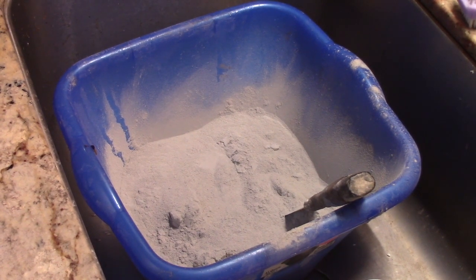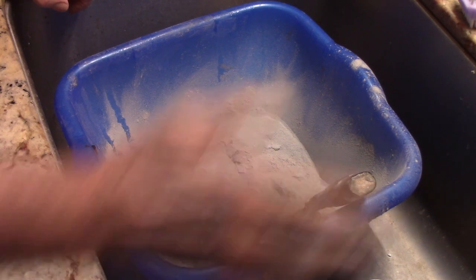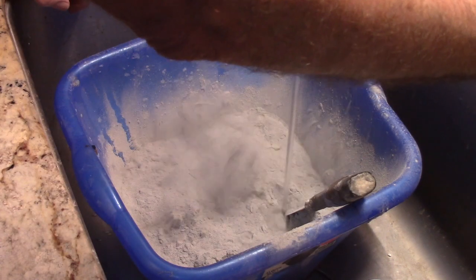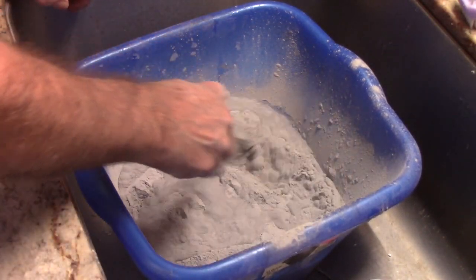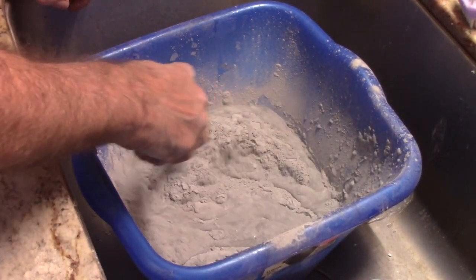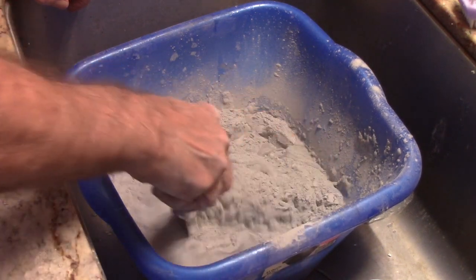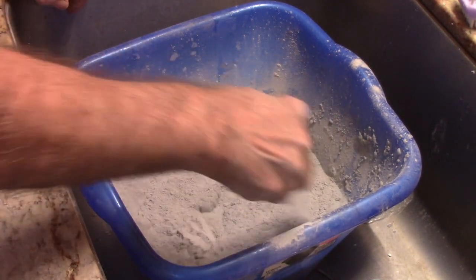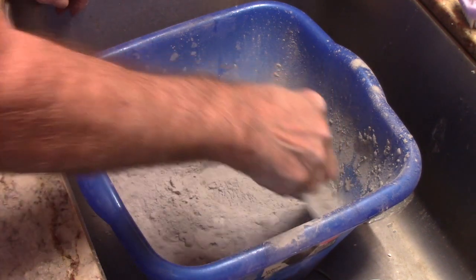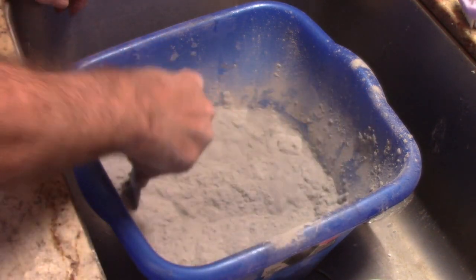So this grout — usually grout is just mortar with a powdered color agent added to it. This grout is really weird because it's very lightweight. If you mix it up it feels like whipped cream, gray whipped cream. It doesn't have the weight of normal grout. On the label it says it's polymer enhanced, so it's got something going on, but it seems to be durable. So I think it will work out. It's just very odd.